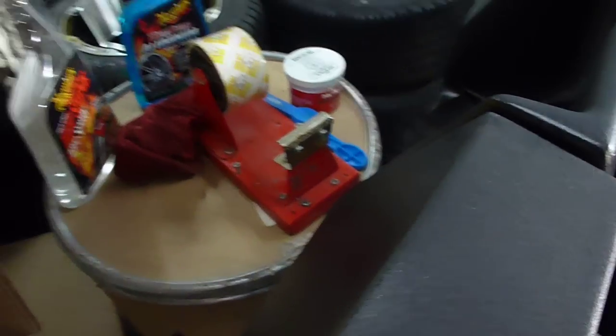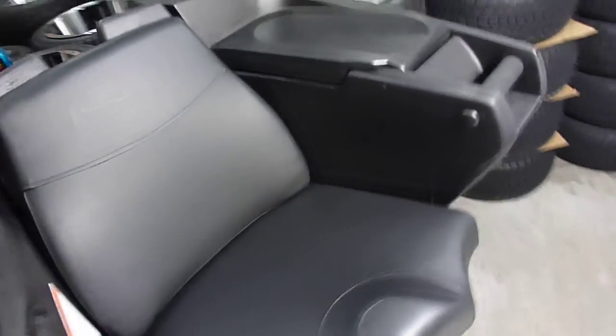It does have a locking mechanism here, so it keeps the lid closed when you don't want it open.